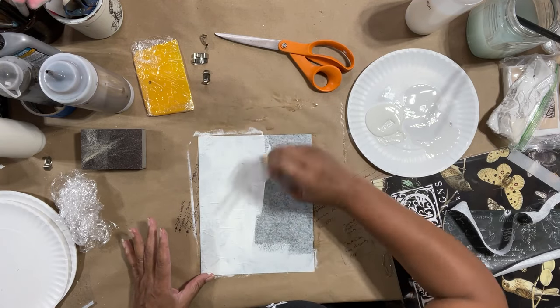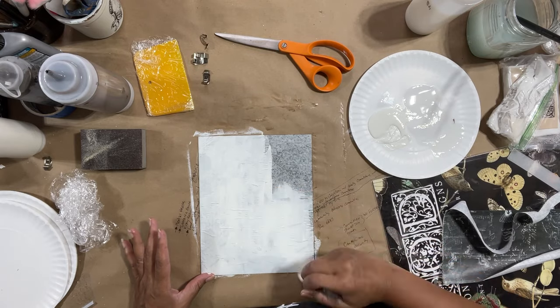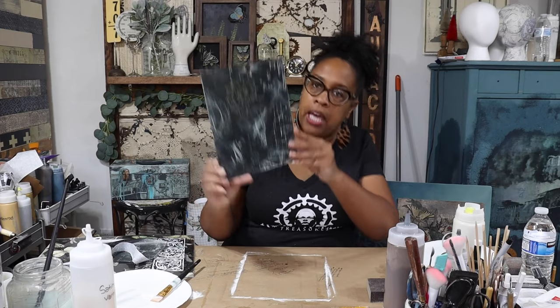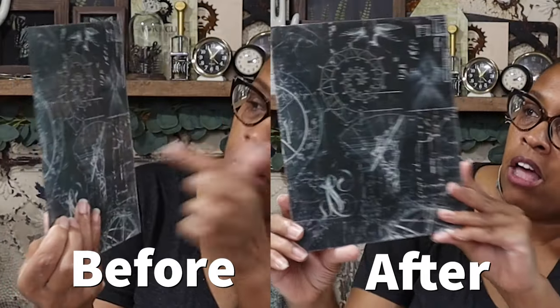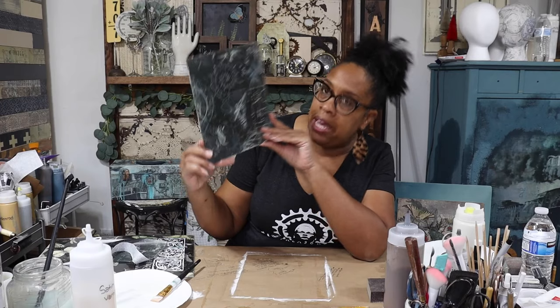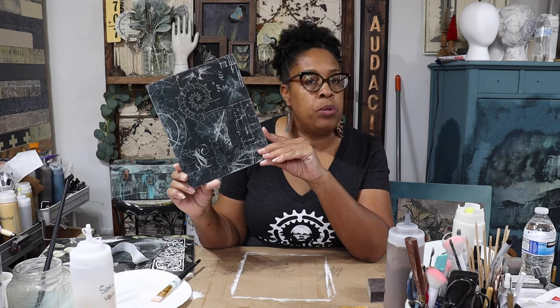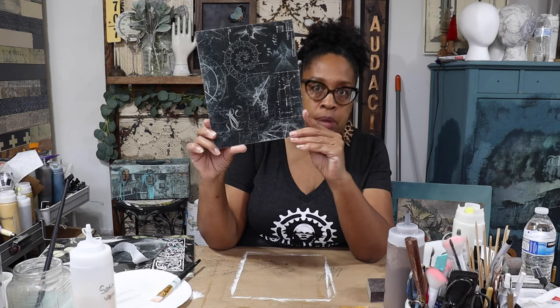Your paper is going to bubble up when you're putting on additional products, but don't panic — as it dries it will flatten out. Now that I've painted the back, you can see how much more vivid the design looks on the front. It's a lot more opaque and it's not transparent. If you wanted your design to be transparent you wouldn't have to paint the back, but if you want the design to really stand out, this is a really good way to do it.